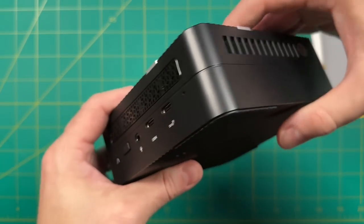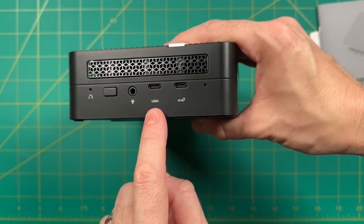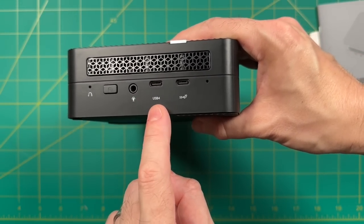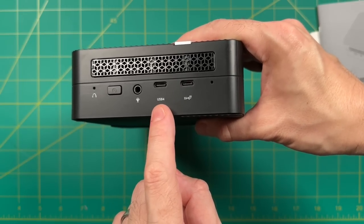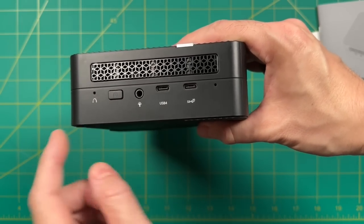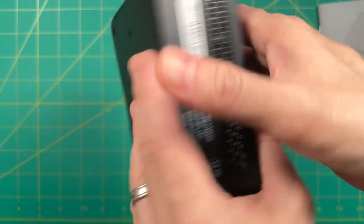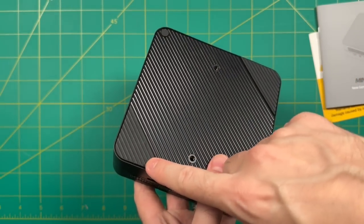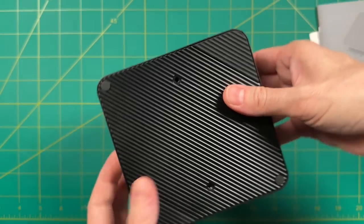On the sides we have more ventilation. On the front: first and foremost, the USB 4 port capable of 8K video at 60Hz and external GPU connectivity, plus a USB-C Type 3 data port, a headphone/microphone jack, and the power button. On the bottom we have screw holes for the VESA mount and four rubber pads.